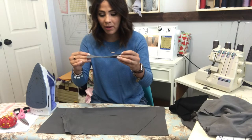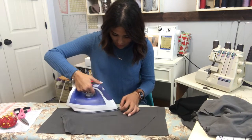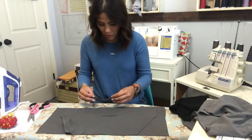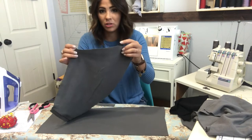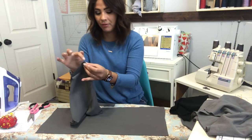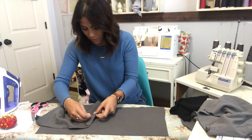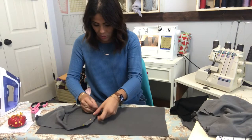I'm going to fold the pocket band wrong sides together — with cotton lycra it's sometimes hard to tell which side is which. Now I've got it folded, I'm going to fold it in half and find the middle, and just do a tiny little notch so I know where it's at. Then I'll do the same thing from the pocket opening — fold it in half, find the middle. My band is just a tiny bit shorter than my pocket opening, so I'll meet the middles, pin at the middle, then stretch slightly to each side and sew that band on.